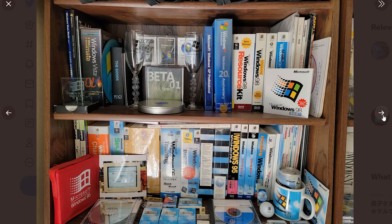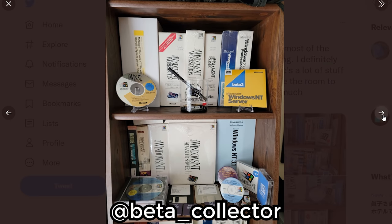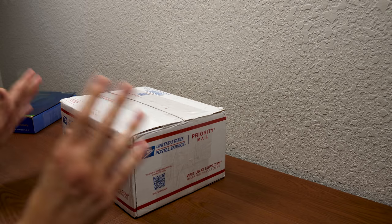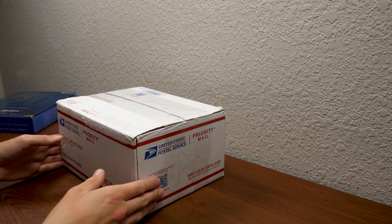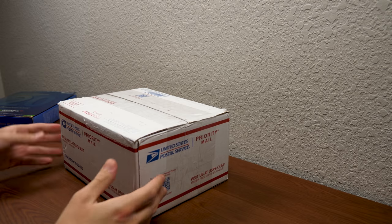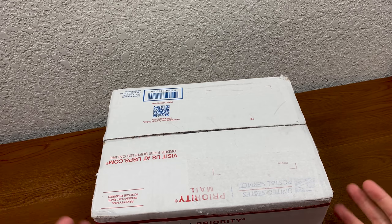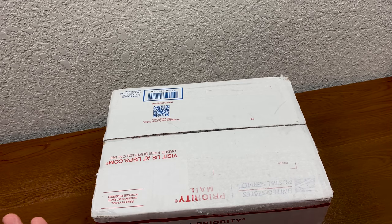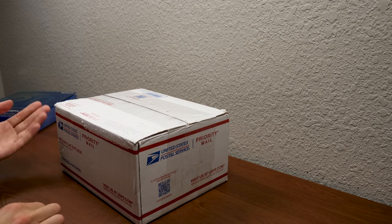I'd highly recommend following him over on Twitter if you use it — he posts some really cool stuff and I've been following him for a while. He reached out to me a while back and said, 'Hey, I want to send you some stuff. What's your P.O. box?' And he didn't tell me what he was sending me. So this is a complete mystery — I have no idea what's in here, though I suspect it's beta software of some type, or at least something to do with Microsoft. That's what makes it really interesting. Without any further ado, let's open this thing up and see what Beta Collector sent our way.